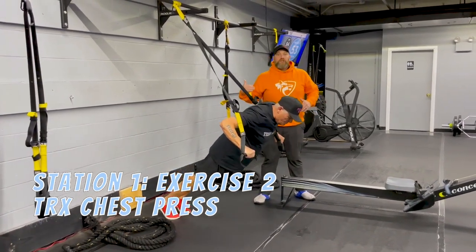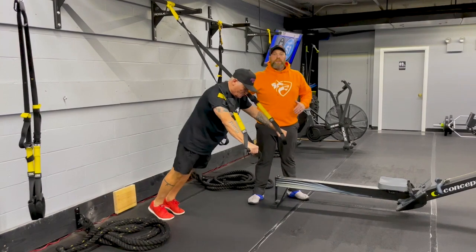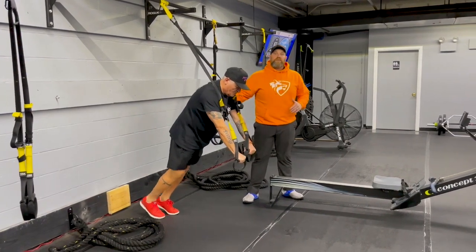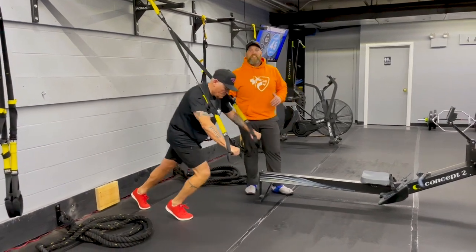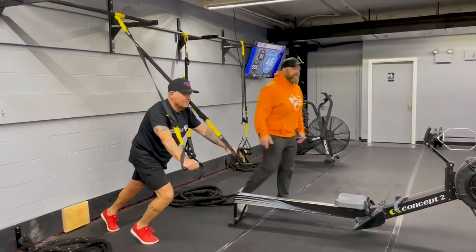Push that air out as you're pressing back up. If you want to make this heavier, you step further in. If you need to make it lighter, you can put one foot forward or move both feet out to make it a little bit lighter. Get that full range of motion — nice job.